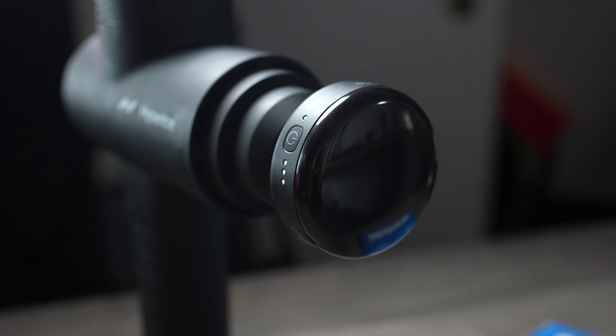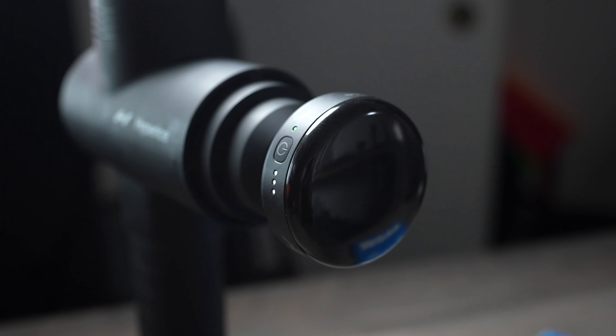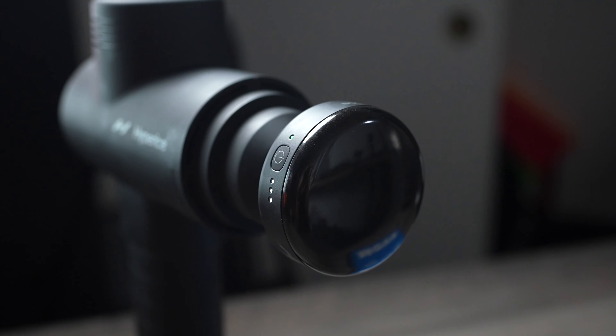But today, Hyperice has released something that I am really excited about, though I sort of feel like people are going to overlook it, and that is this new heated massage gun attachment.